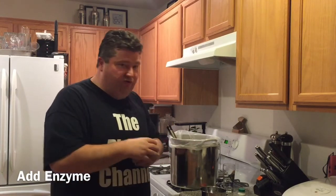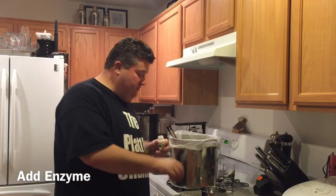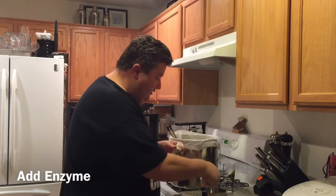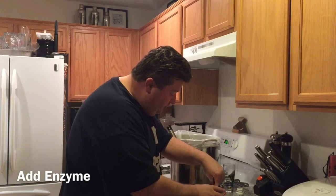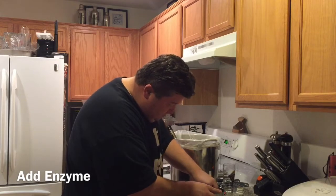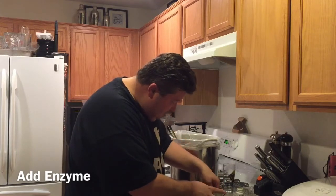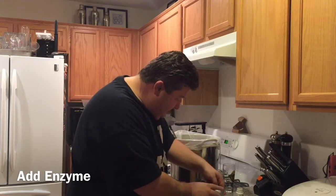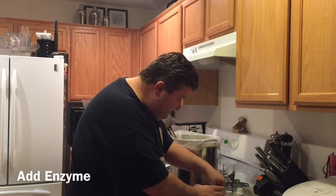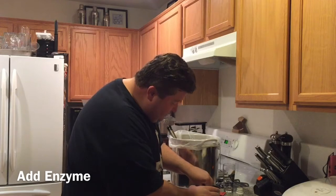Like I said, if you have access to a brew shop, you can get the brewer's amylase enzymes. I'm going to use Beano, and what I'm going to do is just take a couple of the little Beano pills and crush those up — just take the bottom of the spoon and break those up. You can take a muddler if you have one. I've left my muddler at work, so anyway, just crush up a couple of these pills.